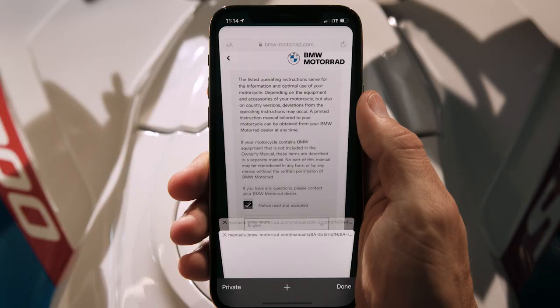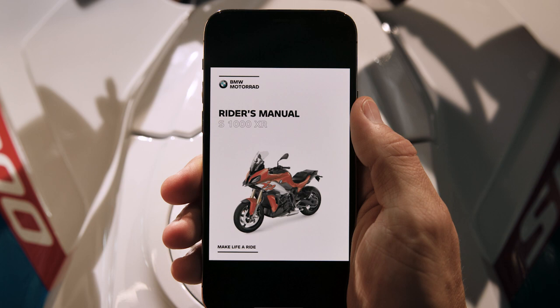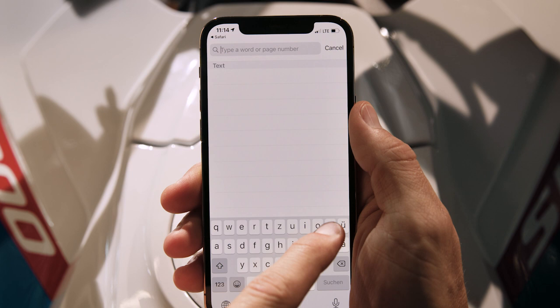For convenient use on the go, save your manuals in the Books app of your smartphone. This way, you can open all manuals offline, search for keywords, and even perform the service or check on your bike any time you need it.